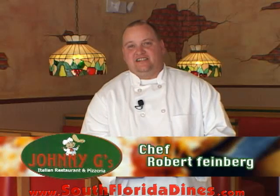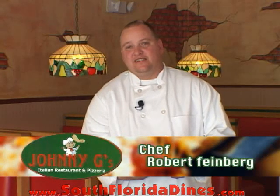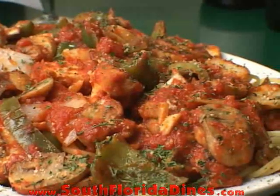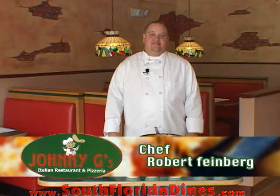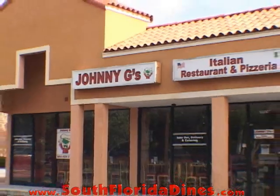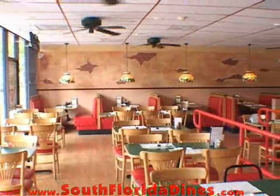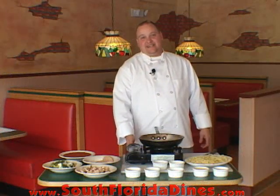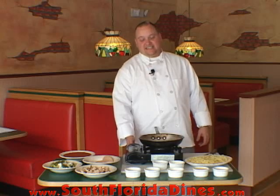I'm Robert, one of the chefs here at Johnny G's Italian restaurant and pizzeria located in Cooper City. Welcome back — now let's get started. I'm going to make an easy dish called chicken cacciatore.